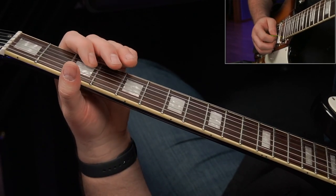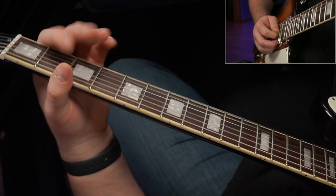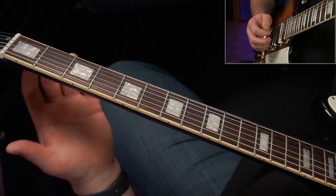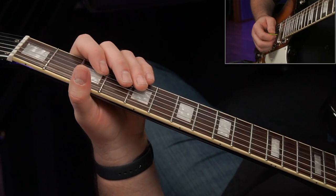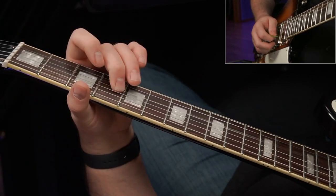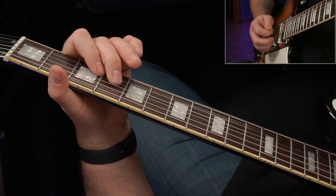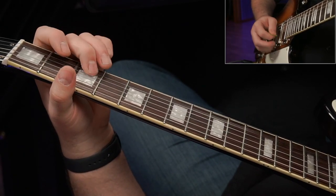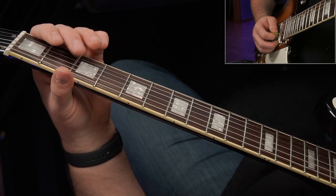It sounds so simple, but I had never really used those two pull-offs as anything other than a passing phrase in other licks. I never made it the centerpiece of any of my licks, and he certainly does that — but he combines it with these kind of slides here, sliding up to the fourth fret just out of box one and then tagging that note right there.